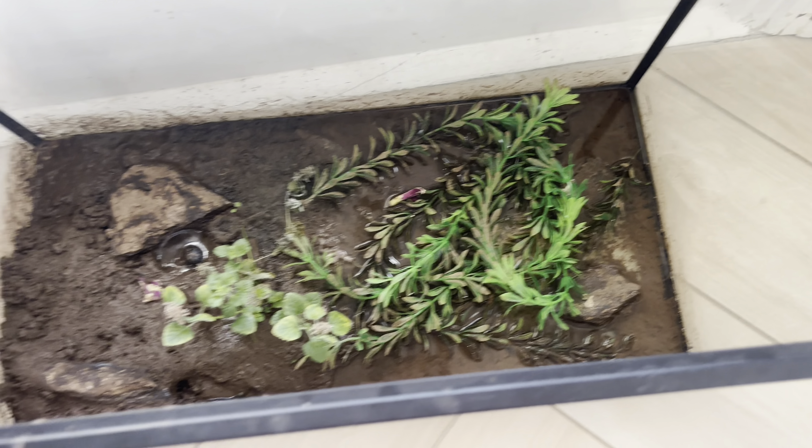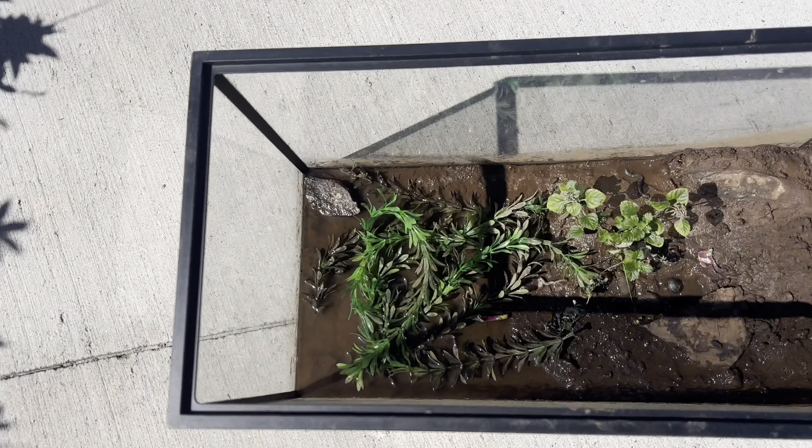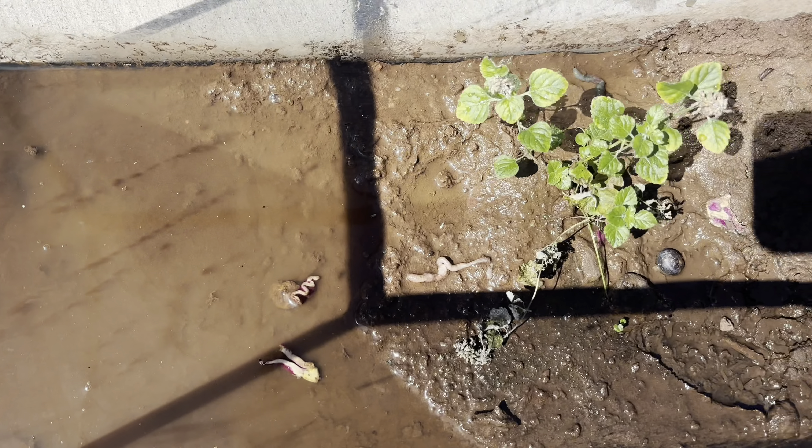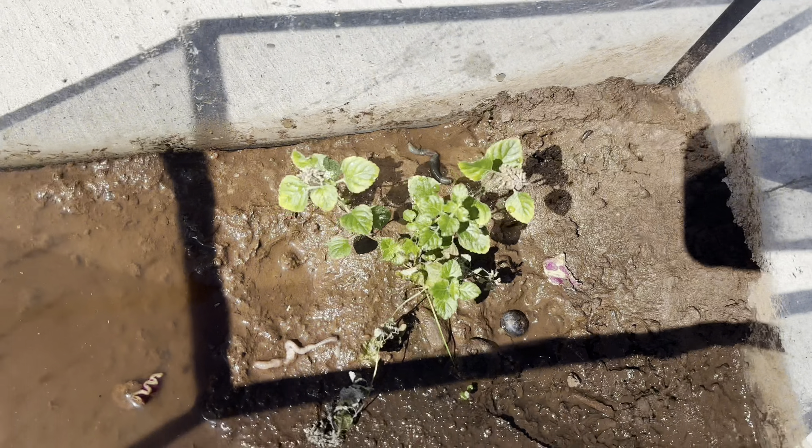Now that step three has been completed, it's time to take the aquarium outside. It's time to begin step five — we'll remove all these little plastic plants and stuff out of here. Now that the rocks and plants have been taken out of the aquarium, I'll just hose this completely down and wash all the dirt inside of this down the drain.